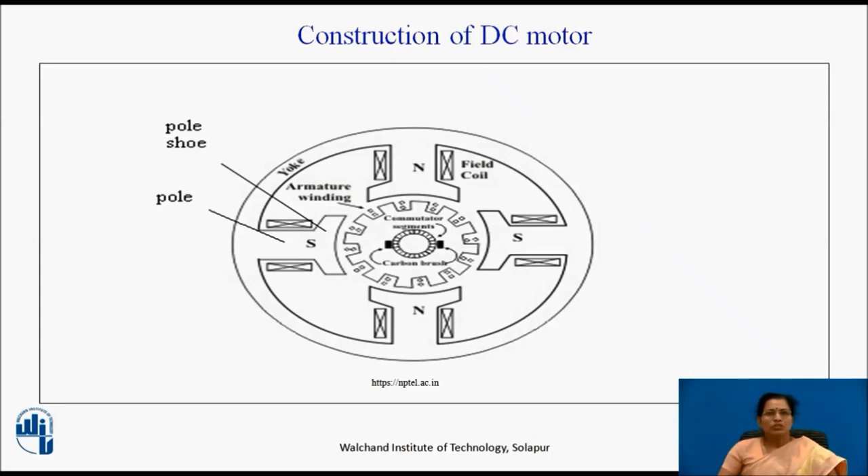The figure shows the constructional details of the simple four-pole DC machine. A DC machine consists of two basic parts: stator and rotor. Basic constructional parts of DC machine are yoke, poles, field winding, armature core, armature winding, commutator and brushes. Now let us see all parts one by one.